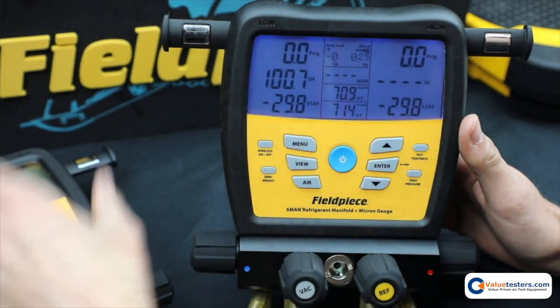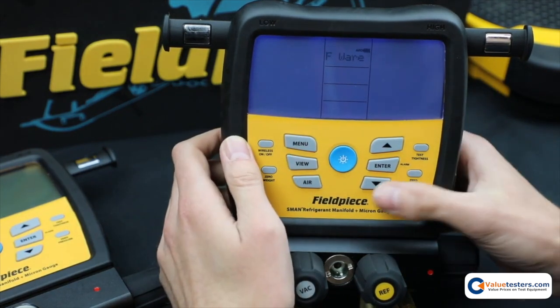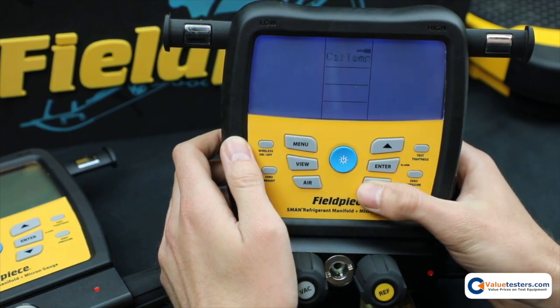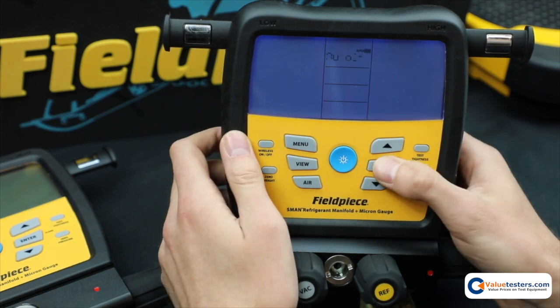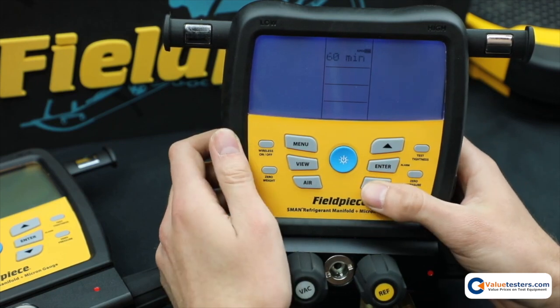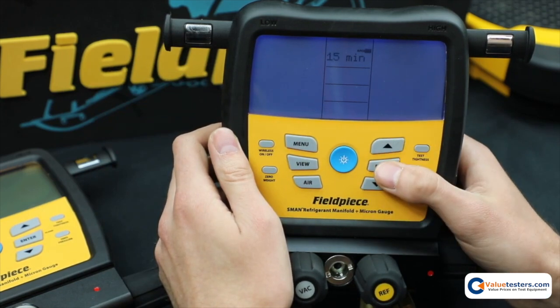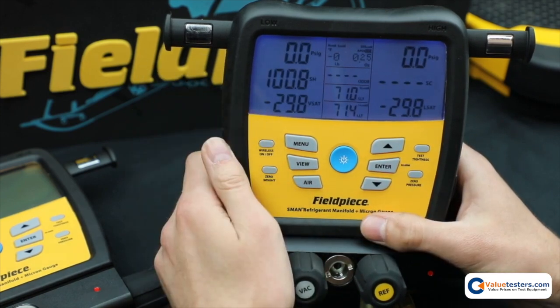The first feature I'll show you is auto power off. You just go to menu and then scroll through the menu to get to auto off. Hit enter and now I just choose the time. I could disable it completely, 60 minutes down to 15 minutes. I'm going to leave it on 15 right now. Hit enter and then it takes you back to the home screen.